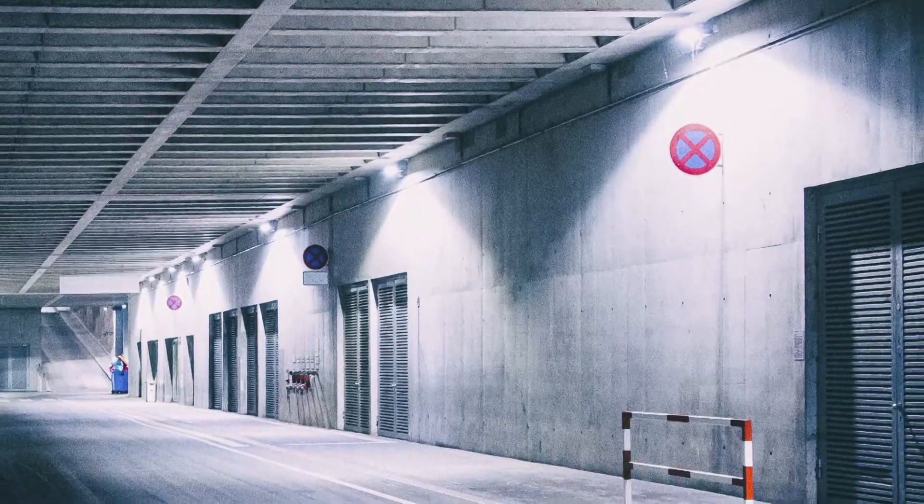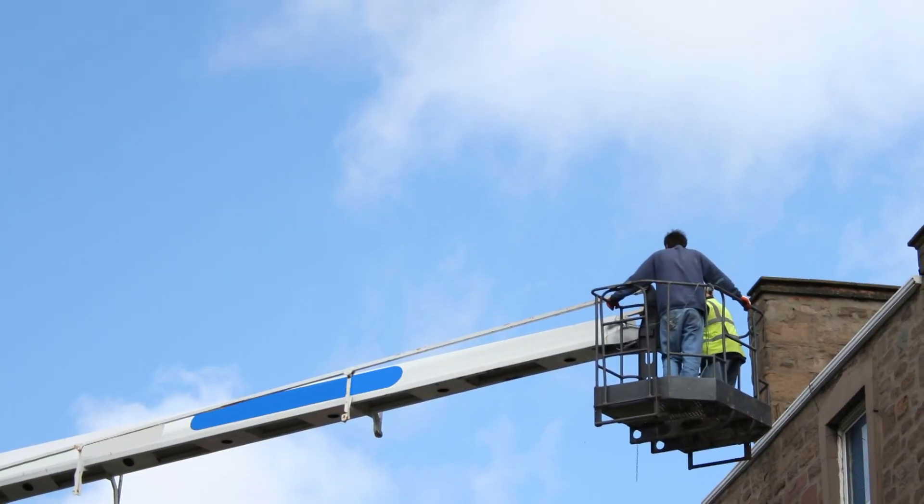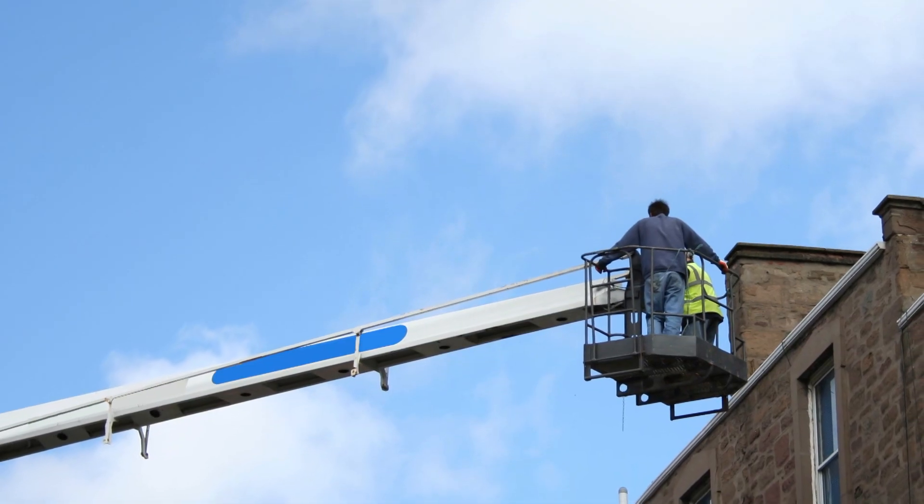Rated for 50,000 hours, the 38 watt LED wall pack by AC Electronics will pay for itself in energy savings and reduced maintenance costs many times over.